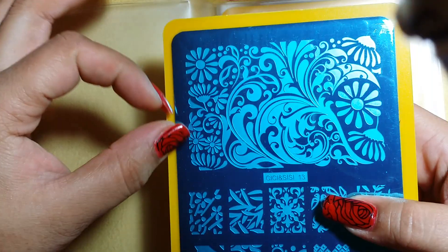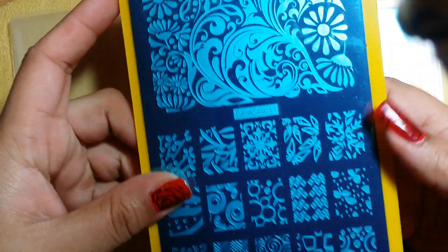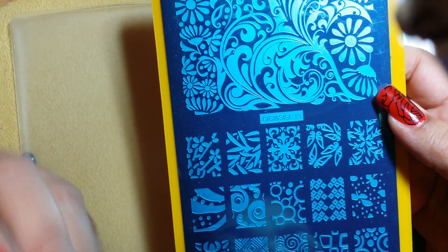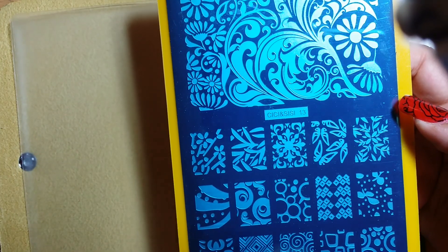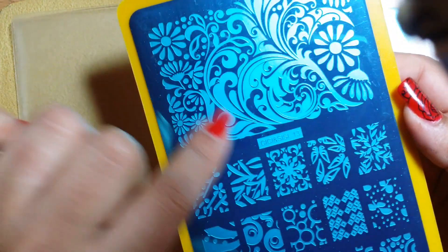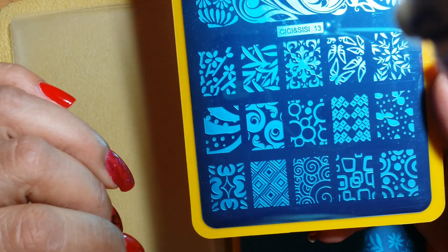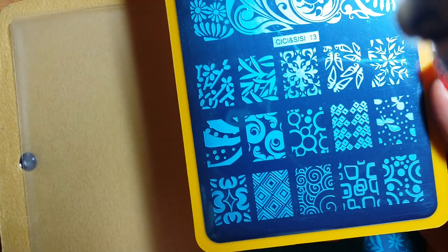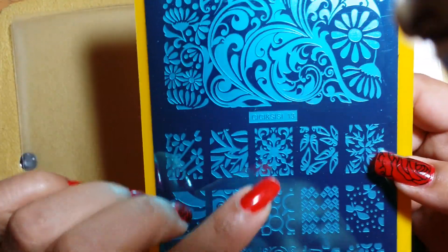You definitely have an infinity-type image up top and then all the individual ones down below. This first plate has a lot of different floral images — you have all different types of realistic images. Look at this — butterflies! You have this gorgeous infinity image with flowers and swirls. Down here as well you have so many different varieties — some more abstract and some more unique type of images. That's plate number 13.